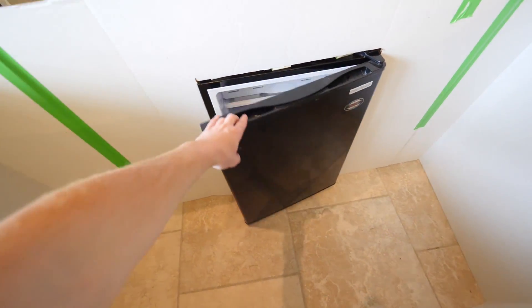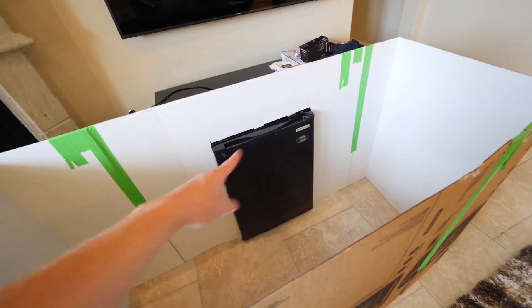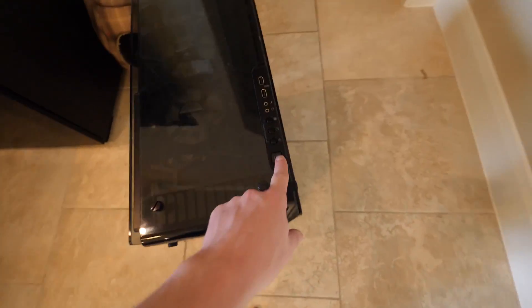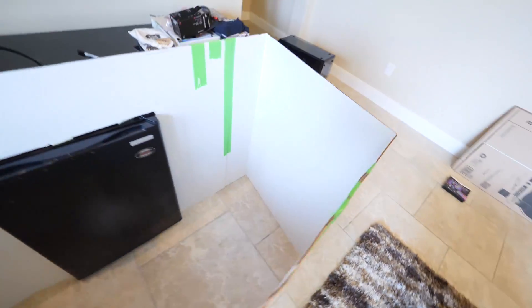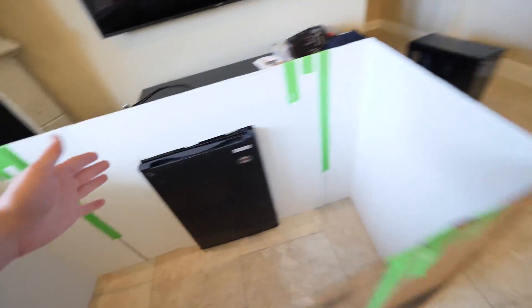Guys, check it out - we got the mini fridge in and it's secure and you can open it. Next we're going to do the monitor, pretty much the same thing we did with the fridge. The monitor is gonna be right there, the PC is gonna be on the side sticking in a little bit so you can access the power button and the USB ports. Then we'll do a roof on top and work on the LED lighting - we'll do LED lights around the monitor and hopefully around the fridge and the whole entire roof. I'm so excited. Quick reminder - hit that like button and if that subscribe button is red and you haven't clicked it yet, you need to, because I plan to do more box fort videos on the channel.